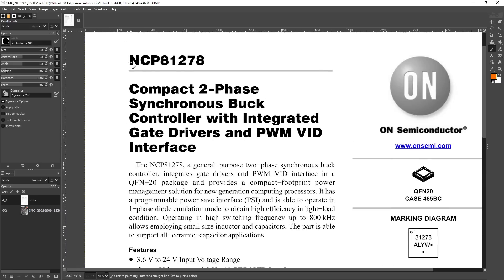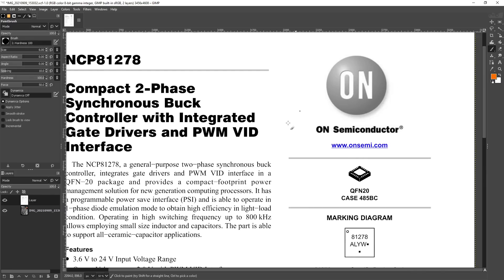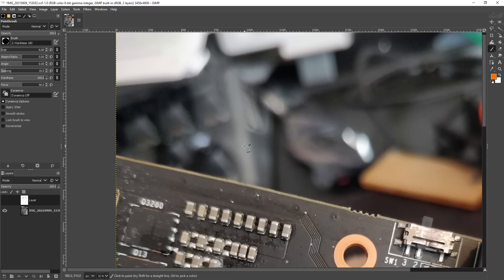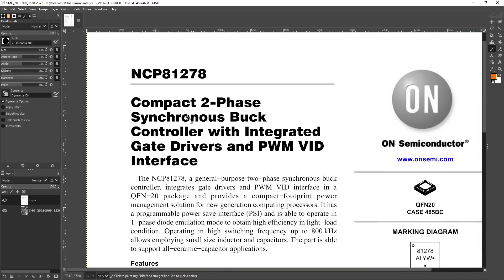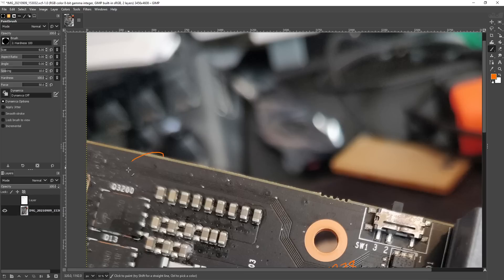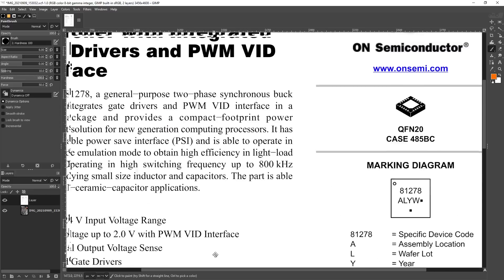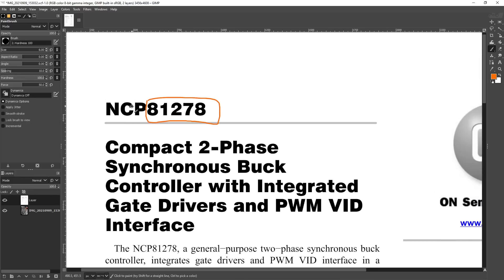Here we have the datasheet for the NCP81278. This is an On Semiconductor chip, which you can kind of tell from the part number - it's a pretty standard On Semiconductor number sequence. They have a lot of chips that start with 812, like an 81274 or even an 81272. That's an On Semiconductor part number. Because this chip is too small to have the NCP prefix in its name on the chip itself, the digit sequence is how you can make a guess at who makes it, since certain manufacturers have certain digit sequences they like to use.